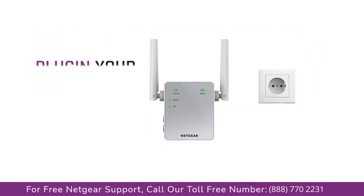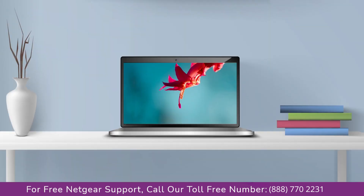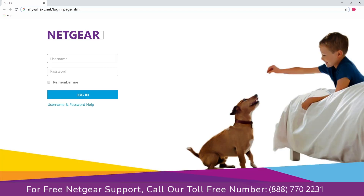First, all you need to do is turn your Netgear range extender switch on. Go to your laptop or PC and visit mywifix.net. Now log in using your username and password. In case you forget your username or password, please get in touch with our support team and they will help you solve the issue.